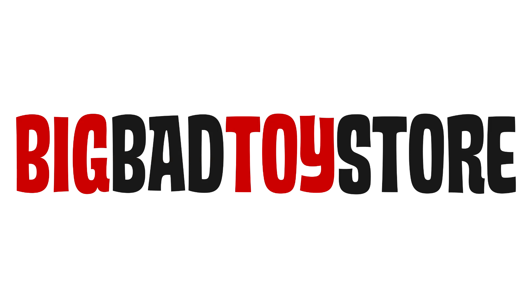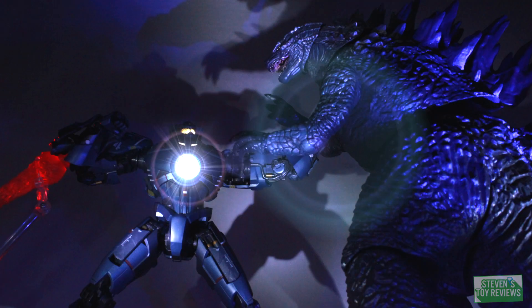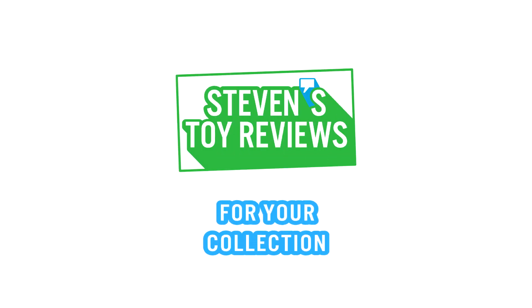Go ahead and stock up on all of your Skull Island merch at Big Bad Toy Store at the link in the description down below. Dragon Ball, Pokemon, Kaiju, and more. It's Steven's Toy Reviews.